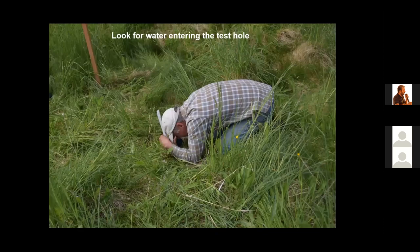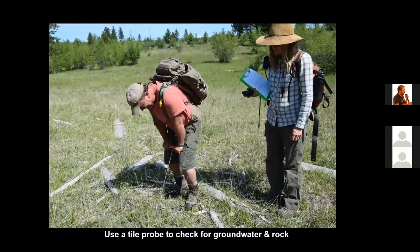In digging this test hole, examine whether water is entering from the sides — if it's seeping in from the sides, groundwater is present. I use a tool called a tile probe — 1.3 meters long and only three-eighths of an inch in diameter. You push this into the ground: if you can push it in with one hand, there's groundwater; if it takes a lot of force, there may be rock or clay present.